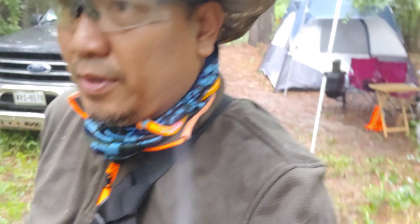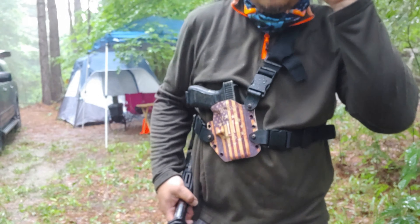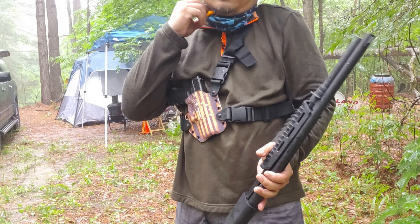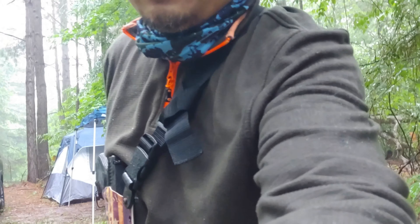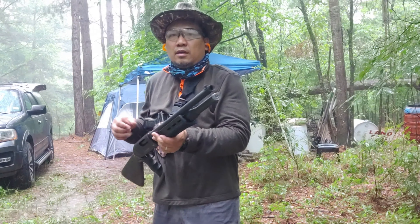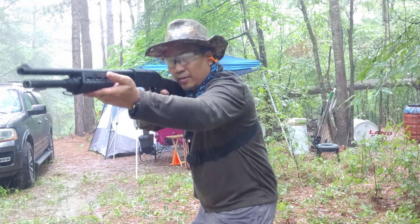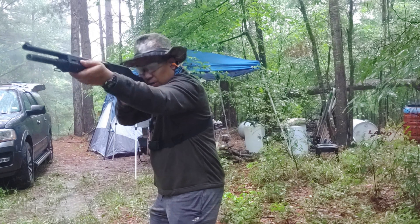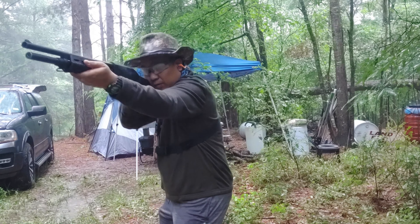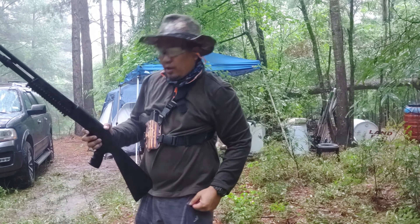Alright, let's see. Rain is here. Whoo! I don't want to shoot my camera. Empty! Wow, wow.